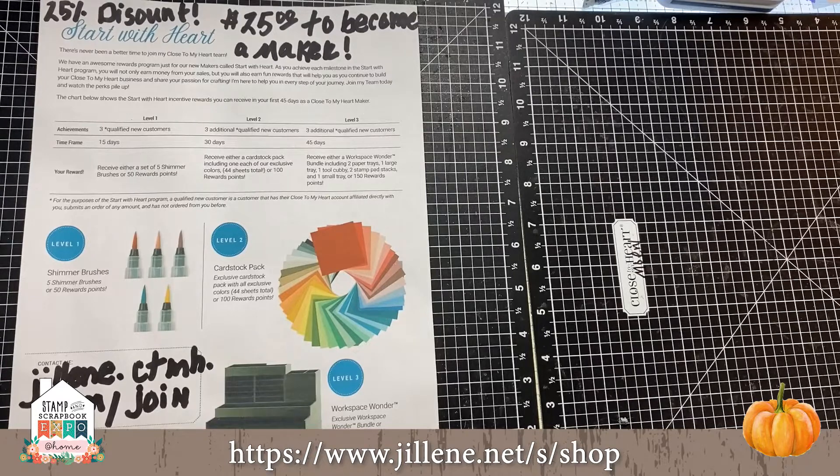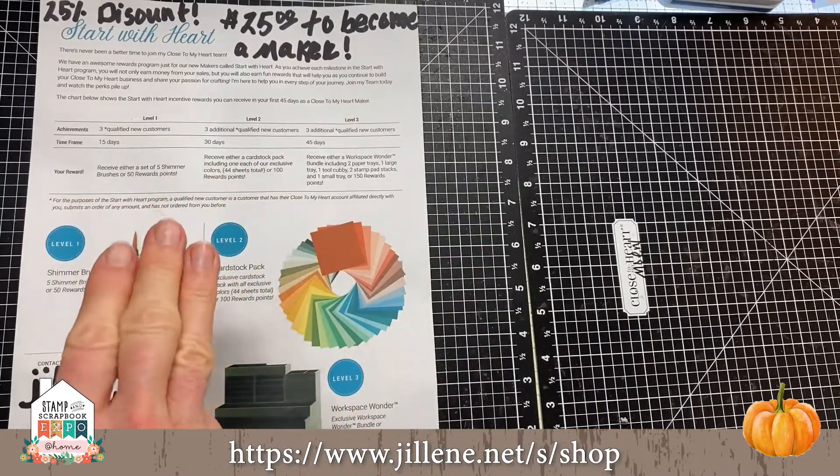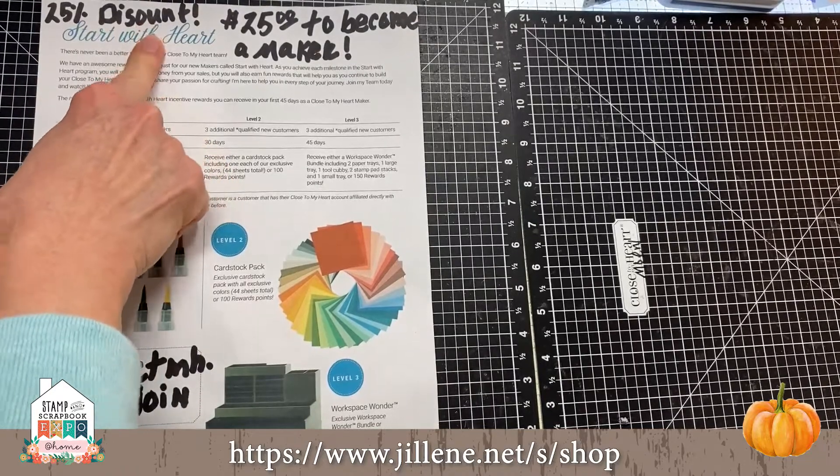You don't have to work it like that — you can just get a discount for you and your friends. Our minimum is $300 a quarter. I hope you'll pop on and maybe find out a little bit more about it. What have you got to lose? Just gain a great discount on the products that you love.